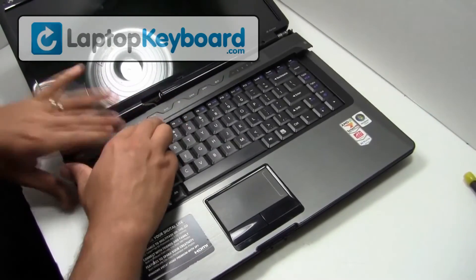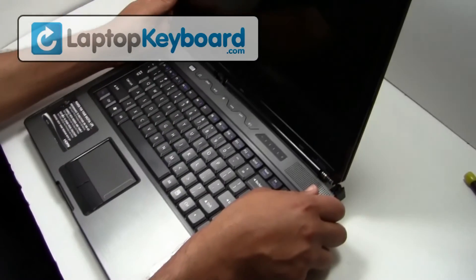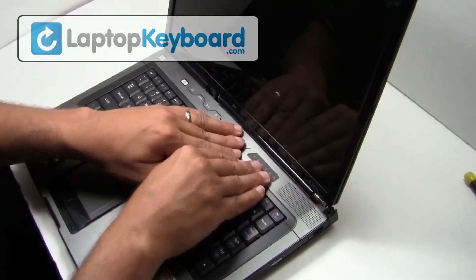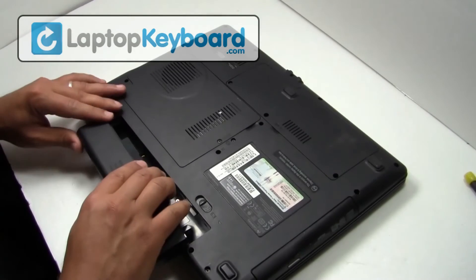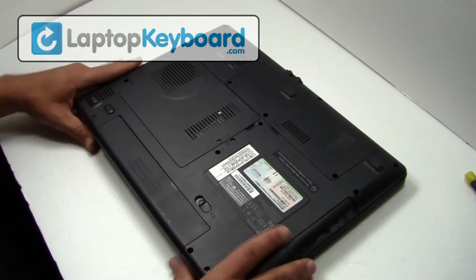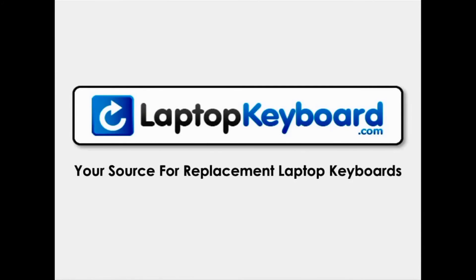Thank you. Your keyboard is now back in place and aligned perfectly. LaptopKeyboard.com, your source for replacement laptop keyboards.